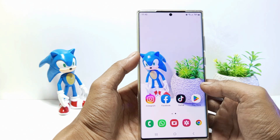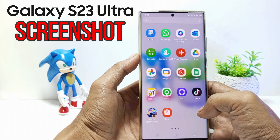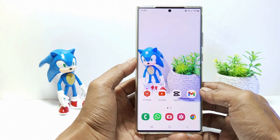Hello everyone. In this tutorial I'll be showing you how to screenshot on Samsung Galaxy S23 Ultra. There are several ways to screenshot on the Samsung S23 series. Without further ado, let's get started.